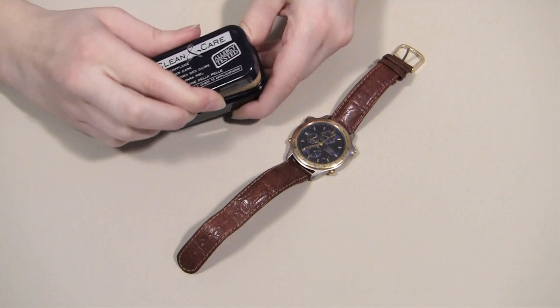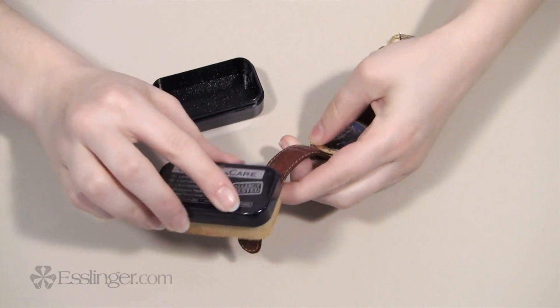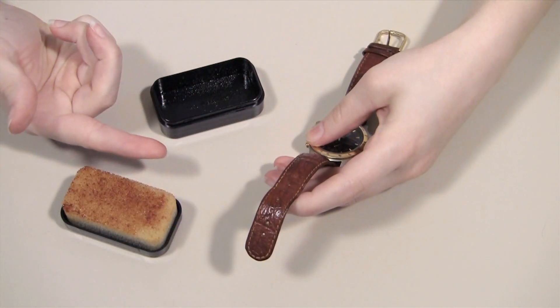This reusable cleaner is easy to use. Simply wipe the sponge applicator on any leather to return its luster. Best of all, the luster from this cleaner also doubles as a surface protector, keeping the leather safe from water, UV rays, and normal everyday wear.